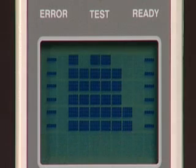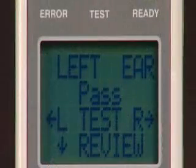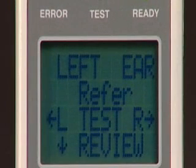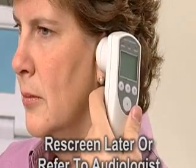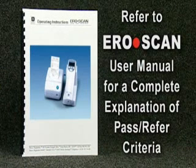Once the testing sequence is completed, the results will appear on the AeroScan's display. A pass result indicates the patient passed the screening, reflecting normal outer hair cell function in the inner ear, which is highly correlated with normal hearing. A refer indicates the patient did not pass the screening. Because probe placement is key to successful testing, you should reposition the probe and rerun the test. If a refer result continues, the patient should be rescreened later or referred for further testing — this result does not indicate a hearing loss until follow-up testing by an audiologist is completed. Refer to the AeroScan user manual for a complete explanation of the pass/refer criteria.